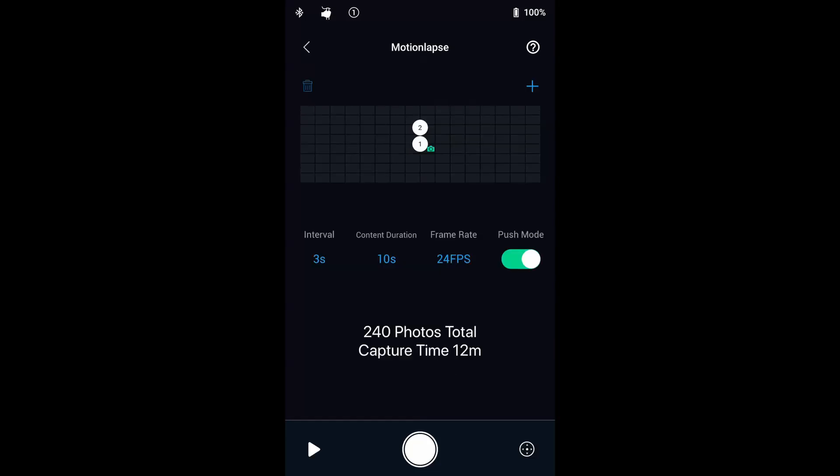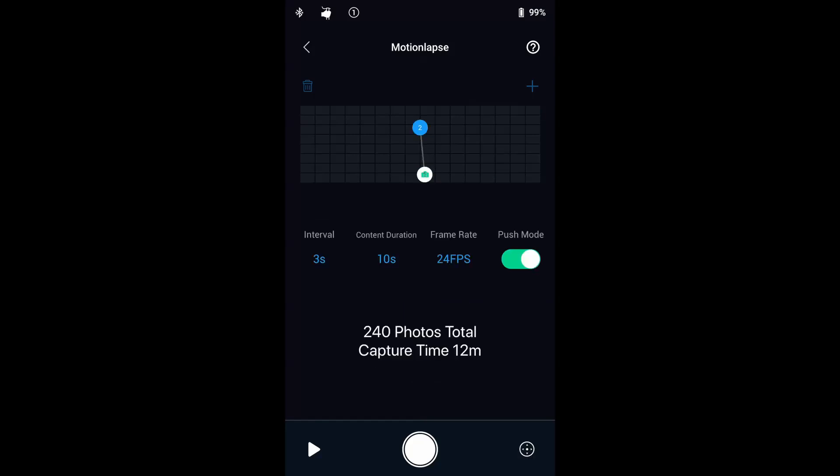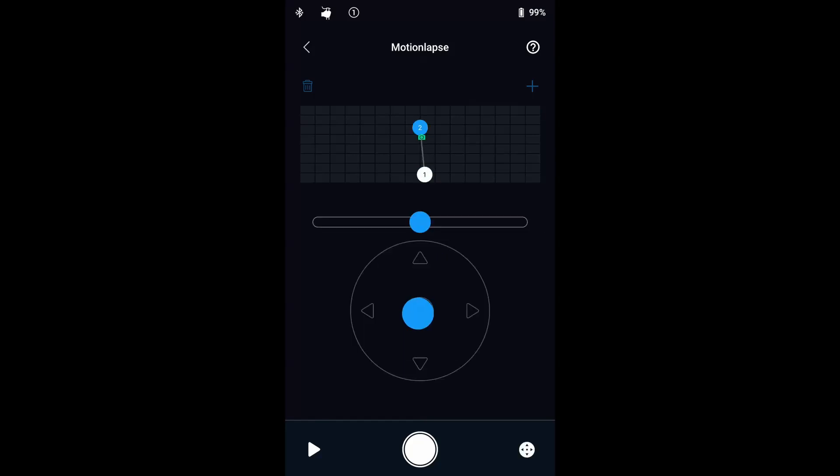Why stick to a static time-lapse when your camera is already on a precision motorized gimbal? Motion Lapse lets you set up to five positions that the camera will move through smoothly during your time-lapse. You can change a waypoint position simply by pushing the camera by hand or use the virtual joystick to adjust the waypoint position. To preview the movement, just tap the preview button.